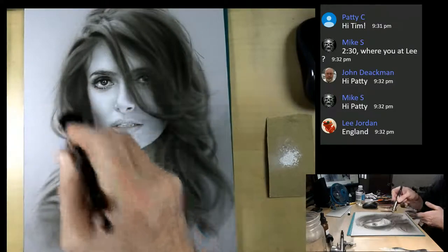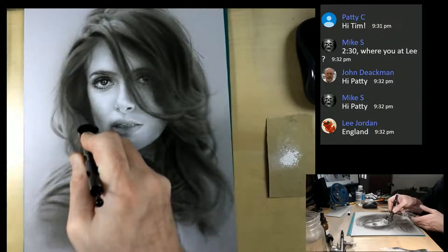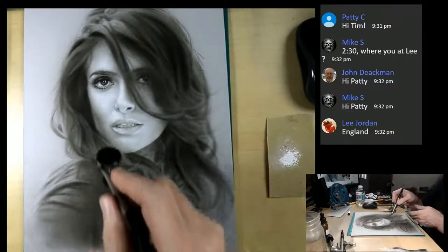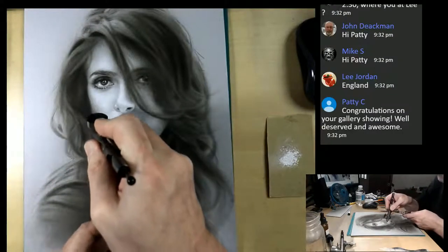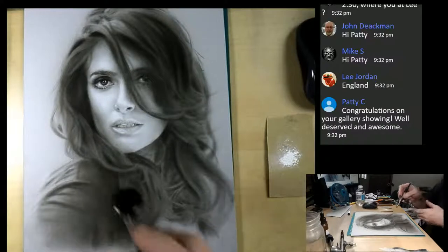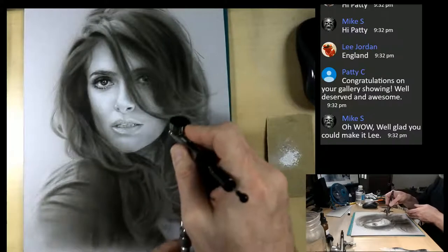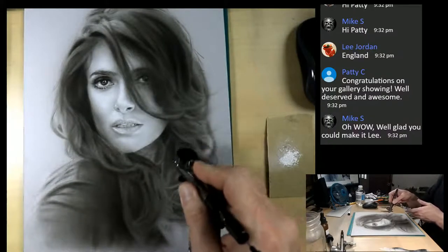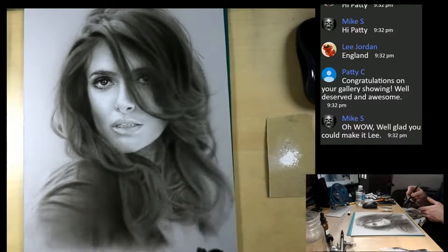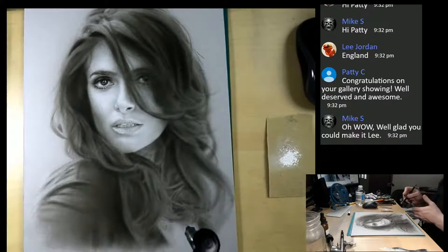It's getting a little chilly here on the east northeast coast, New York City area. We got down to the 40s the other night - that's Fahrenheit, guys, for my UK friends and Canadian friends. Thank you Patty - yes, I did get gallery representation over the weekend and that was really exciting. Thank you so much for all the wishes and congratulations.